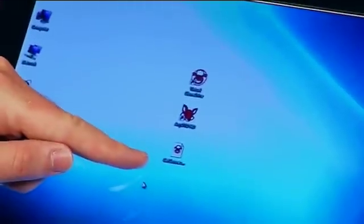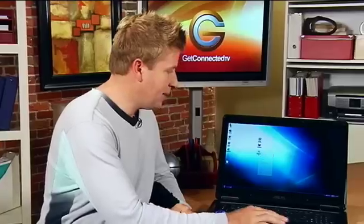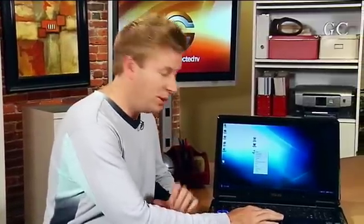Here we've done that with the Get Connected show and put it on our computer. Now while you're traveling, as I mentioned, you can do this with one show, two shows — you can even do 20 if your hard drive is big enough. I've ripped that DVD to my desktop. I simply click on the copy of the DVD that I want to watch while I'm traveling, and I don't need the disc anymore.